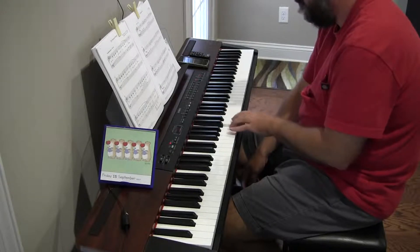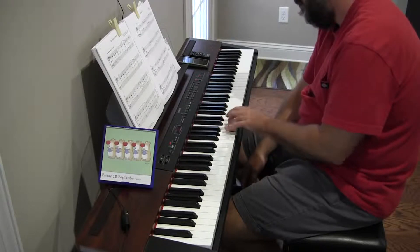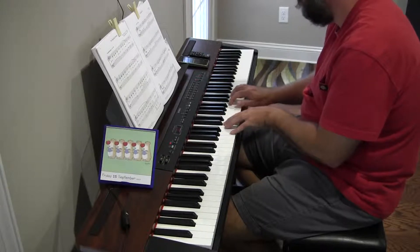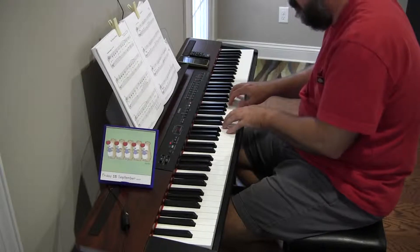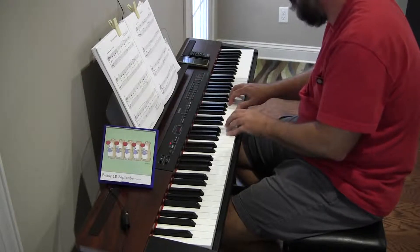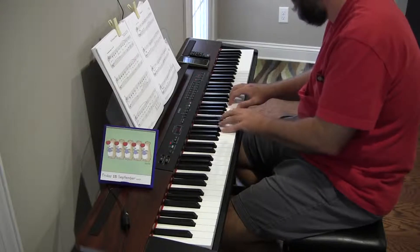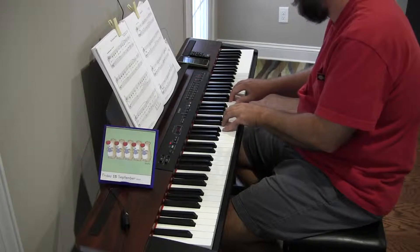One step, one step, two steps. And then — where did we end up? That will help me on the way back down. Rest.